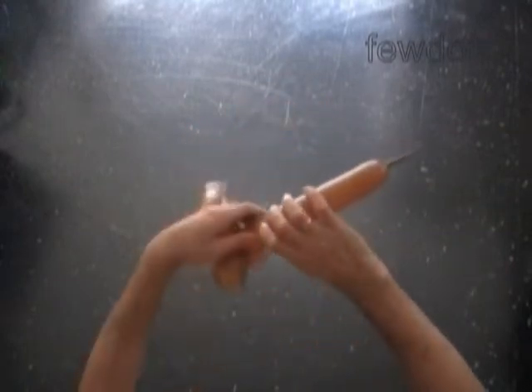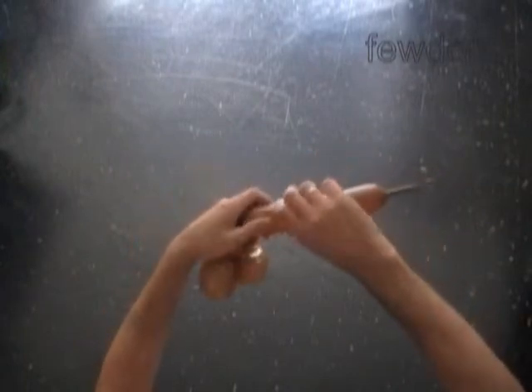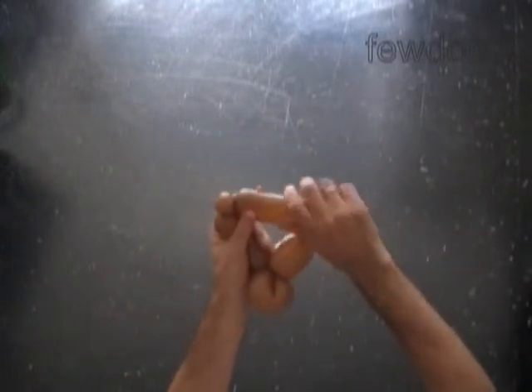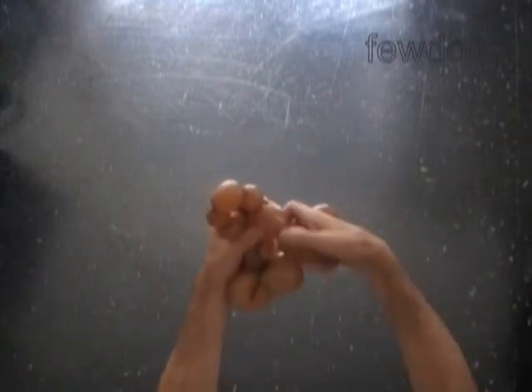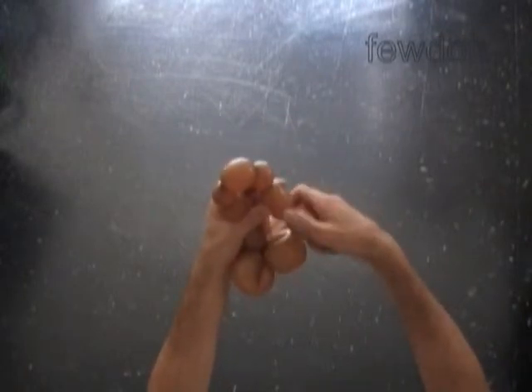The next bubble we twist to make the body. Twist the fifth, about two inch long bubble. Twist the sixth two inch long bubble. Twist the seventh, up to one inch long soft bubble. Twist the eighth, one or two inch long bubble. Twist the ninth soft, up to one inch long bubble. Then we twist a tenth, about two inch long bubble.